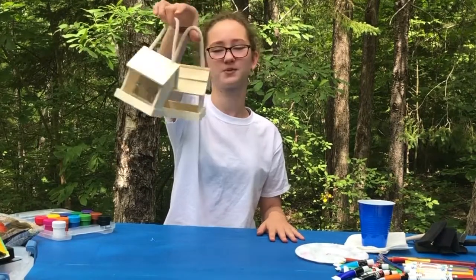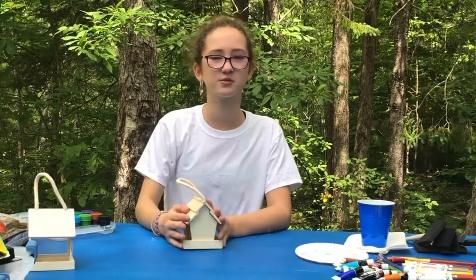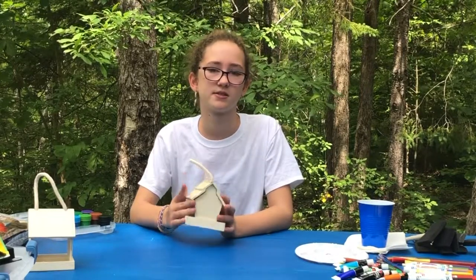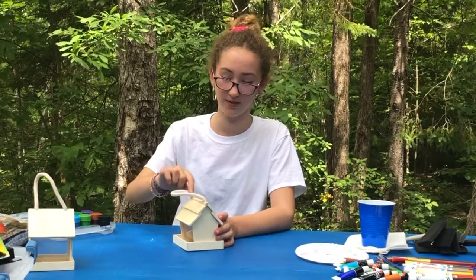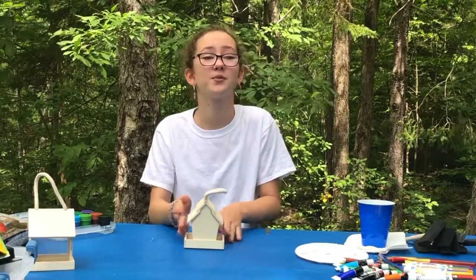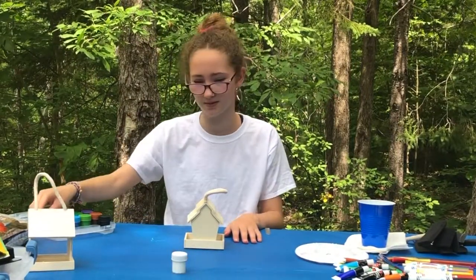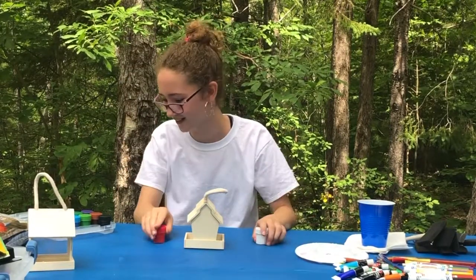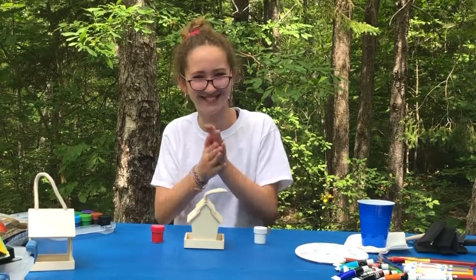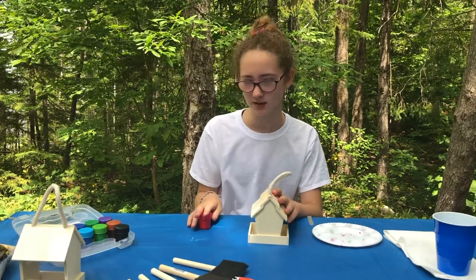I have these little birdhouses and I'm not sure which one to start with, but I think I'm gonna go with this one. I'm going to make it a dessert one — the top will be a cherry, like a long stick of cherries, and then an icing roof. We're going to need white, red, and all the colors for sprinkles.